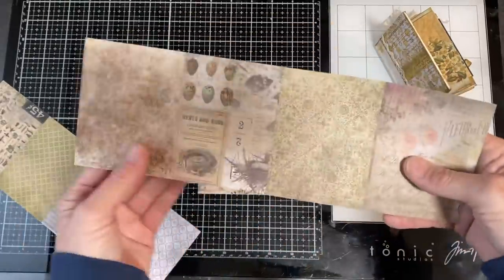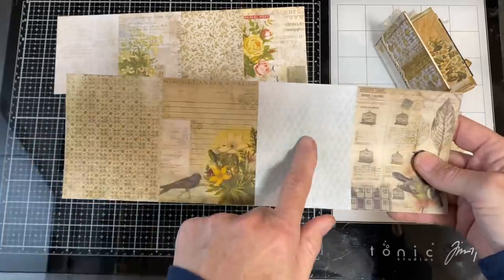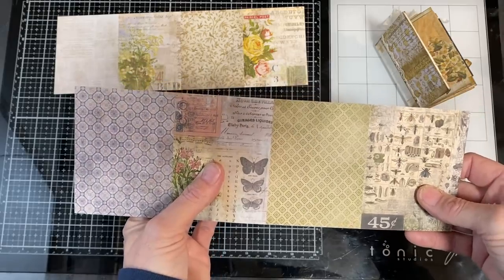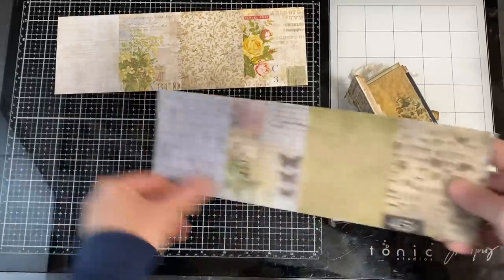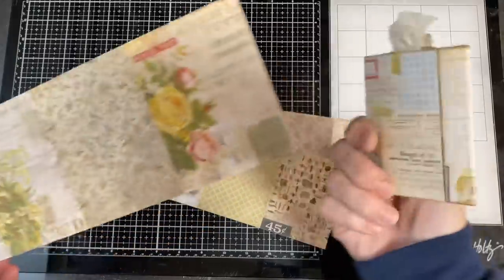This is a definite maybe. I don't want that one on the front, so this is a maybe. Let's see — this would be the front, or this would be the front. I'm going to do this one. No — that would be in the back, so this one would be the front. So now I am going to choose this as the piece that's going to be my front and back cover.